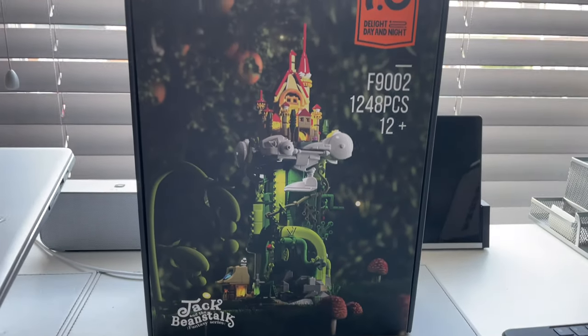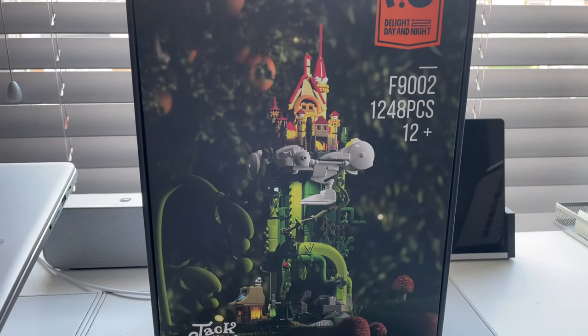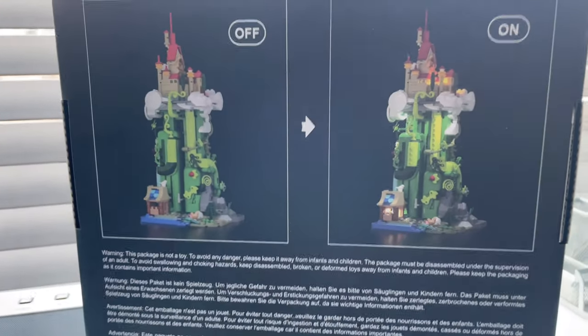This is a kind of re-released version of one of their earliest sets with some more improved building techniques, so this will be pretty exciting. And like every Funhole set, it does come with a light kit included.